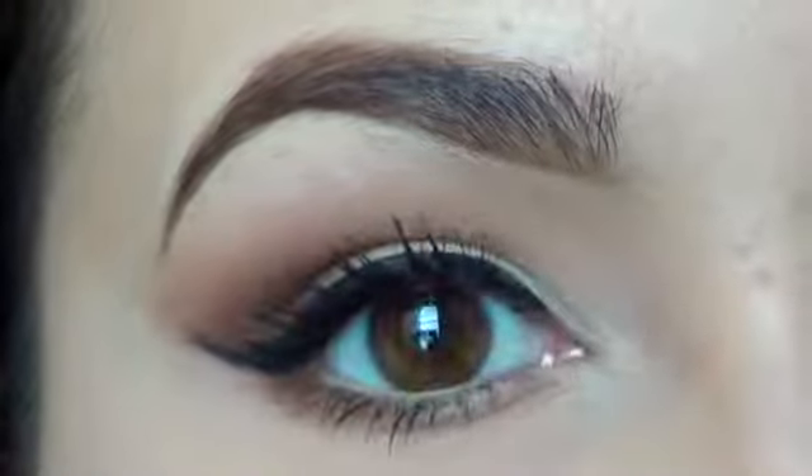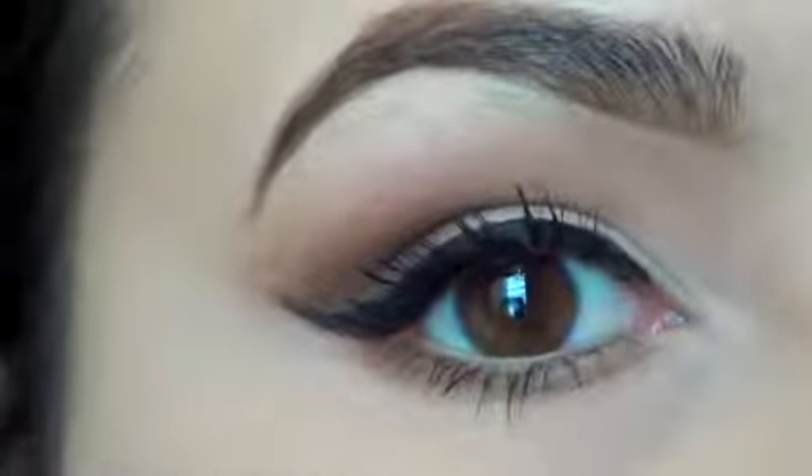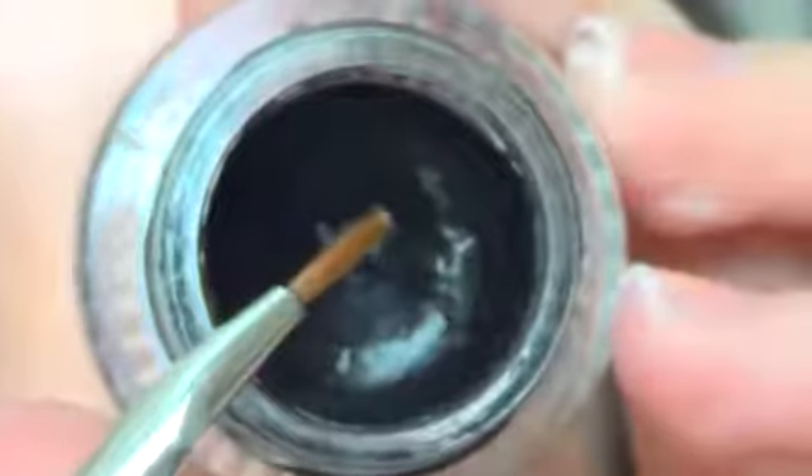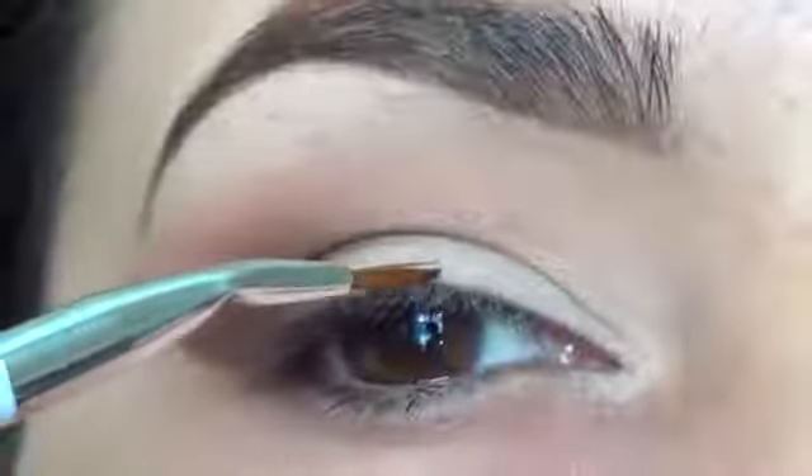This video will show you how to get that flirty and easy winged liner. I'm first going to use a gel eyeliner — all the products I use will be listed down below.